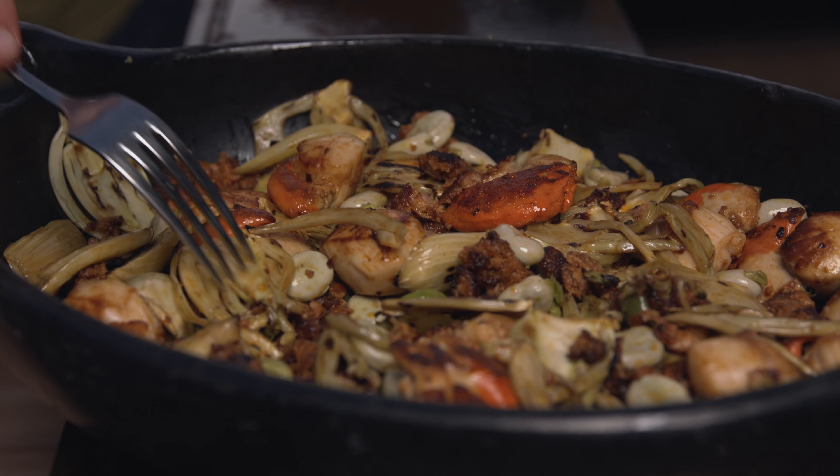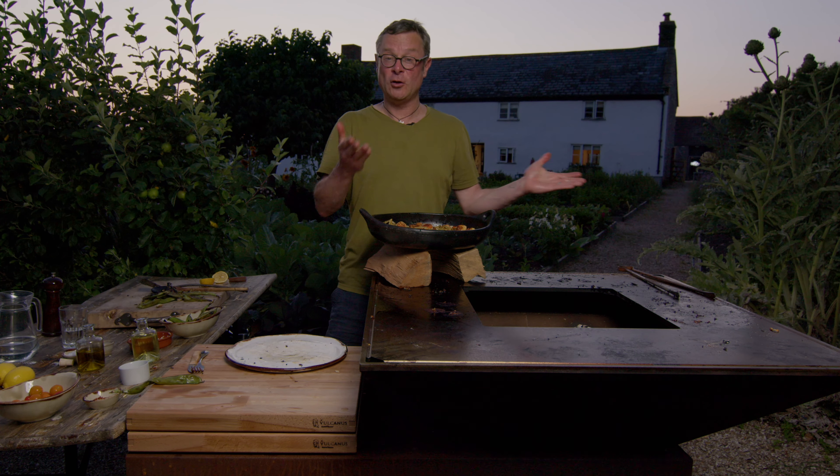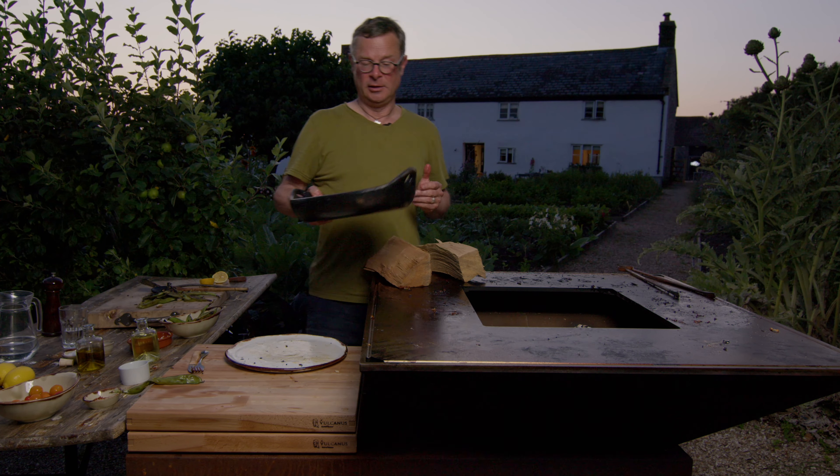You've got the sweet aniseed fennel, the creamy bittersweet broad bean, you've then got that succulent scallop, and then the salty spicy tang of the chorizo — and it's all muddled up together in the most brilliant combination of flavours. I have to say the Volcanus made light work of it. Great job.